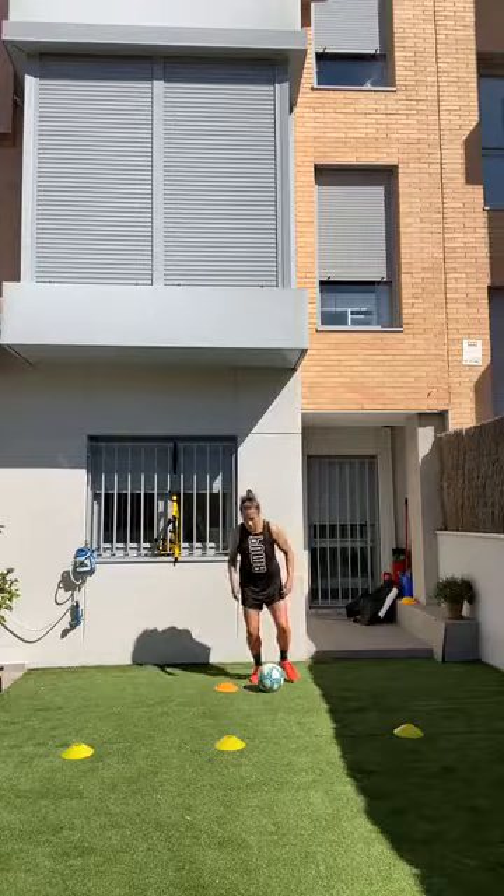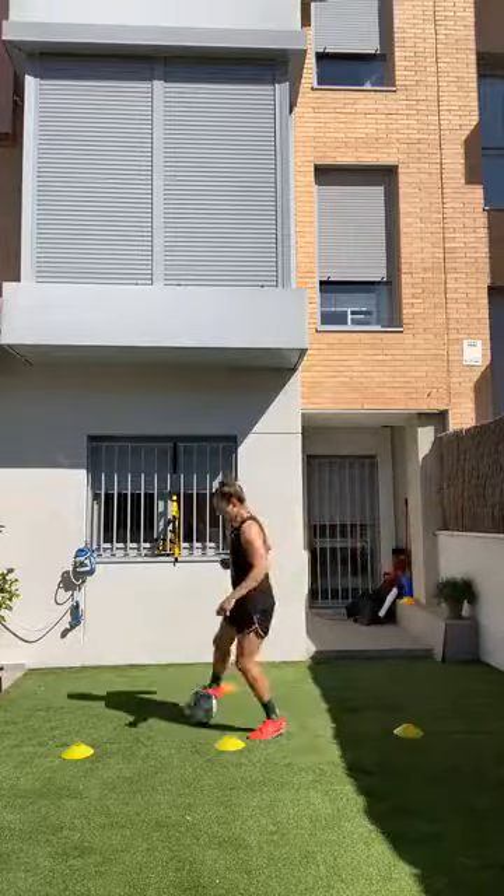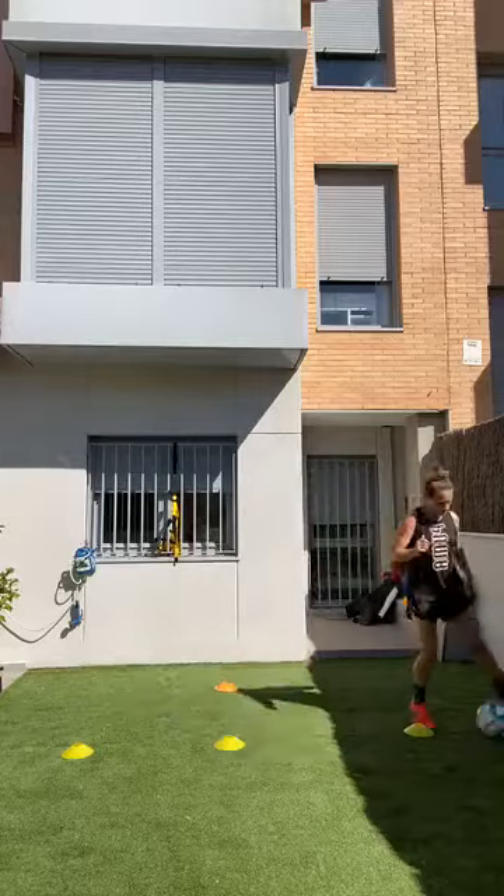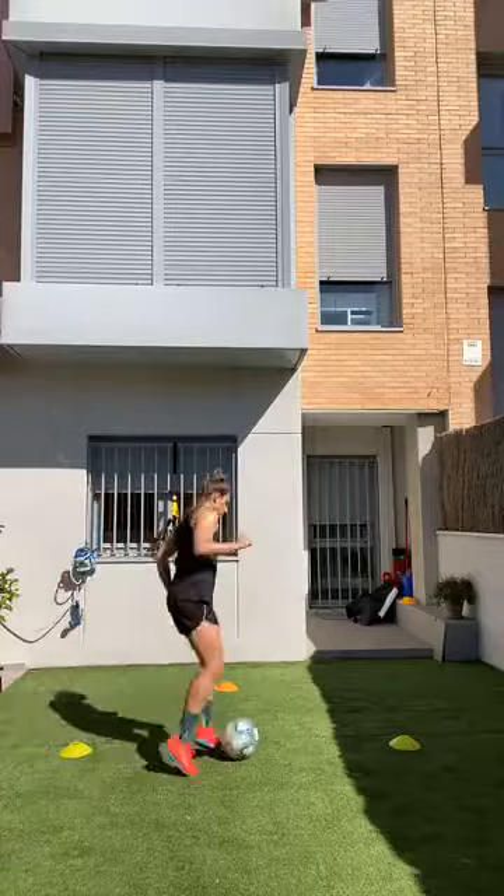Two, one, and go! All about touches — touch, touch, touch, touch, touch, touch! Good, keep working — halfway! And rest.